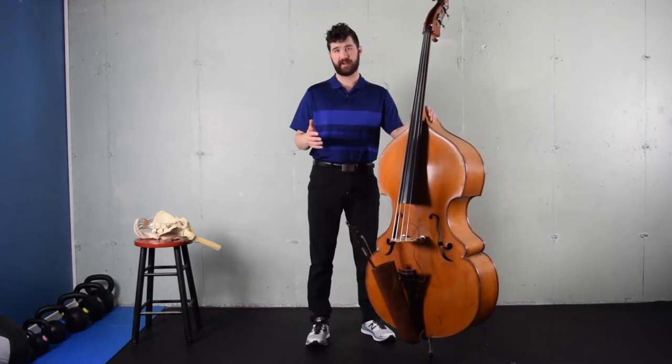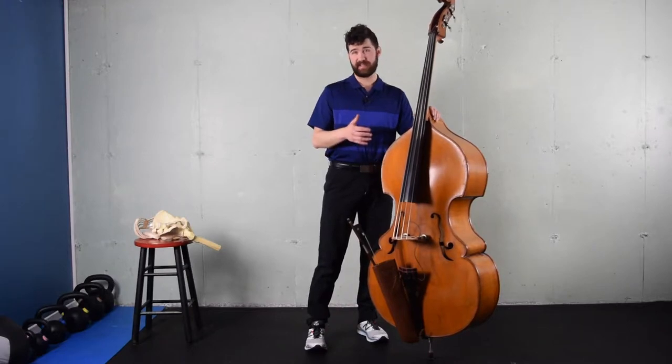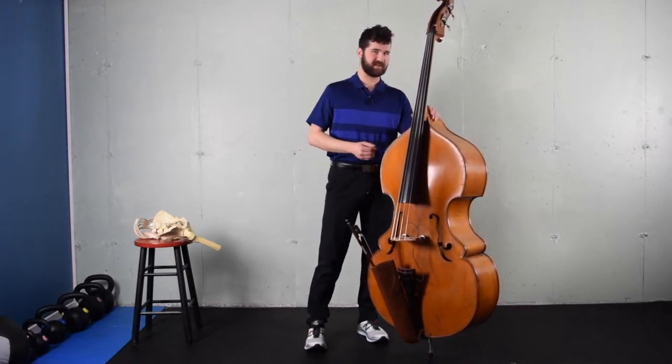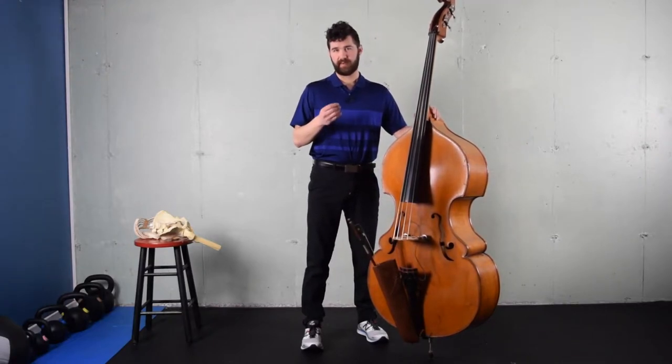My name is Greg Chaplin. I'm a physical therapist and strength conditioning specialist. I also happen to play a bit of bass, and in this video we're going to talk all about standing position for upright bass, and why my recommendations are probably going to be a little bit different than what you learned in your training.